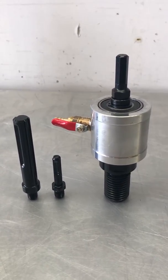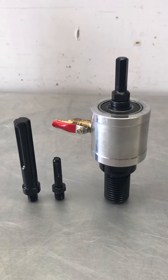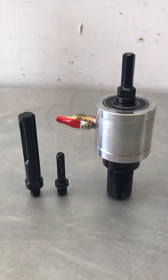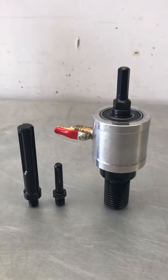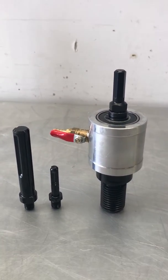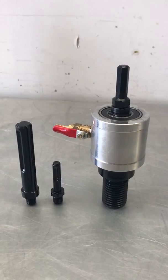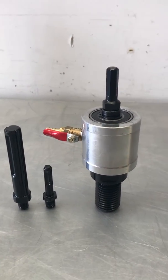Hi everyone, I'm just going to go through and talk about this hex water swivel. Basically, if you need to core drill a couple of holes, this is perfect if you don't have a concrete core drilling machine.